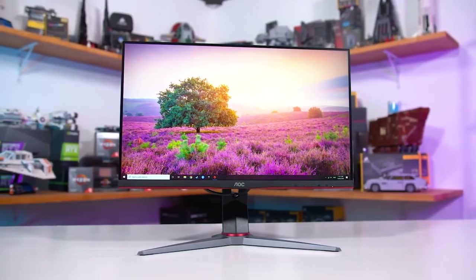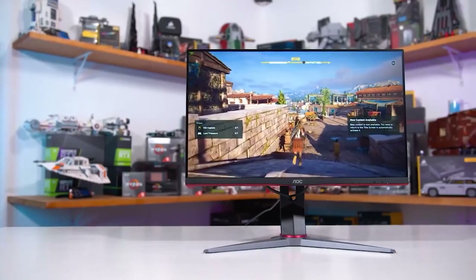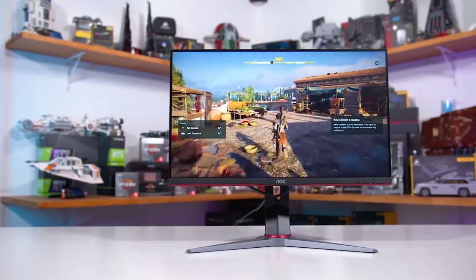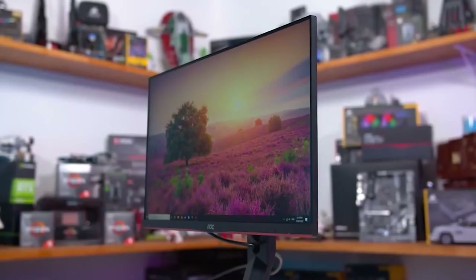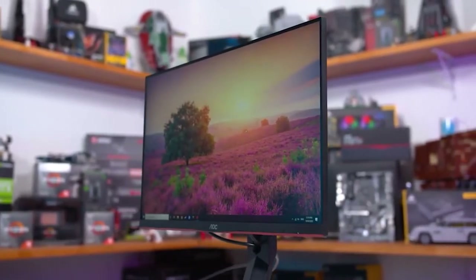Monitor number six is the AOC 24G2. We're stepping down in resolution and cost. This is a 1920 by 1080 high-resolution HD monitor with a 144 hertz refresh rate. It doesn't have a curve — just flat — and it's under $200. Really good option if you're on a tight budget.